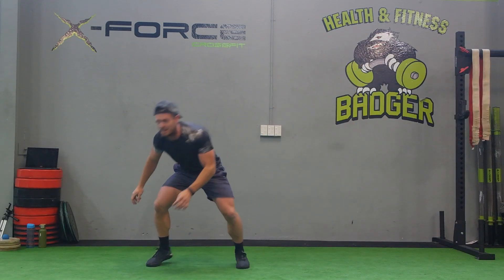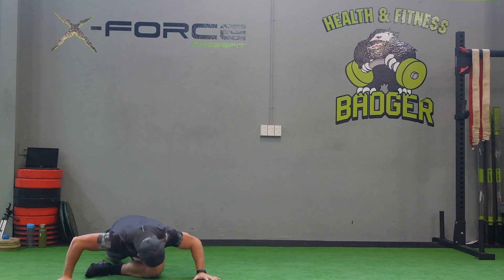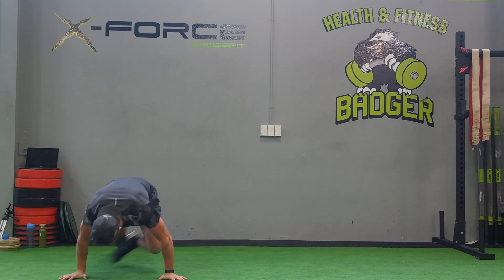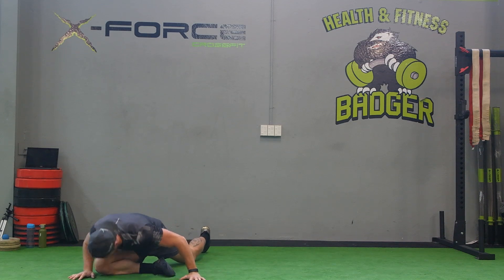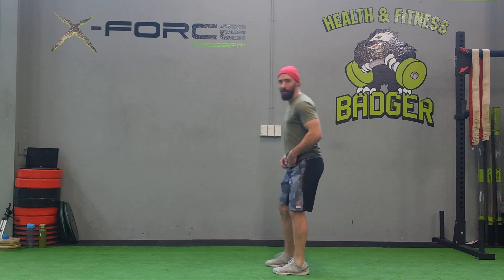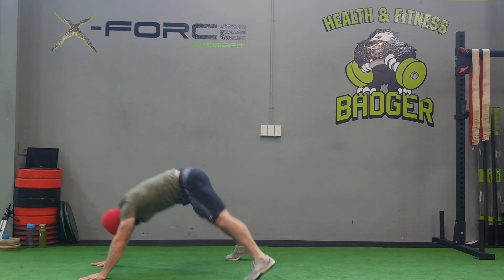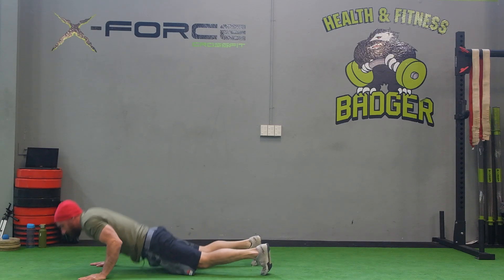All right, sweep it down, dead hang and stretch. Rock it back and forth to each side. Drop it down, squeeze that butt, arch up. Let's sit through the shoulders and bring it back down. We get five of these.